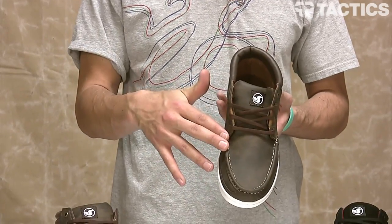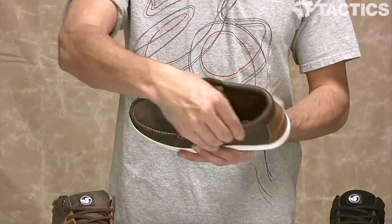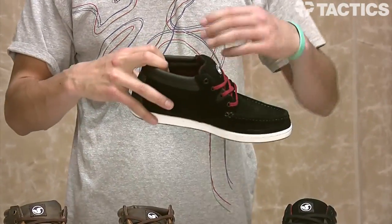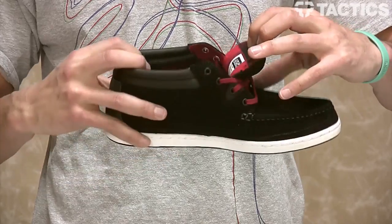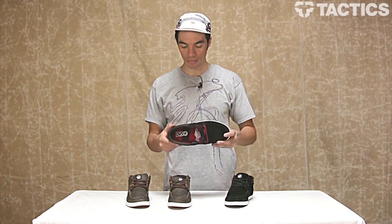Moccasin style toe box. Then you've got this padded collar right up here, all the way around. Some cool details — like in this shoe, a black and red motif. Then you've got your flannel, lager style hits on the inside.